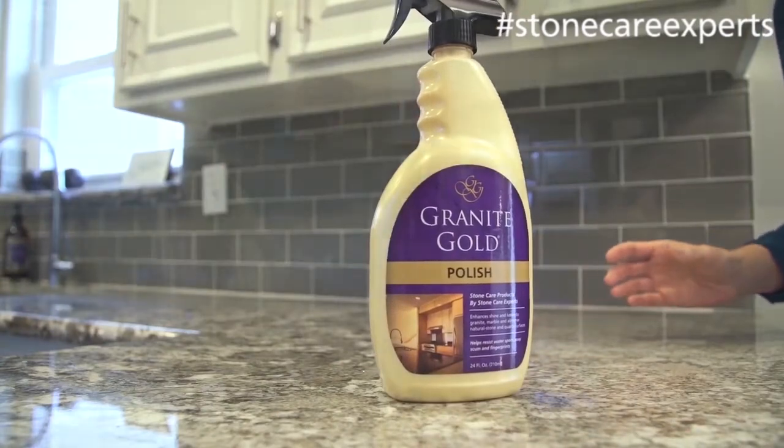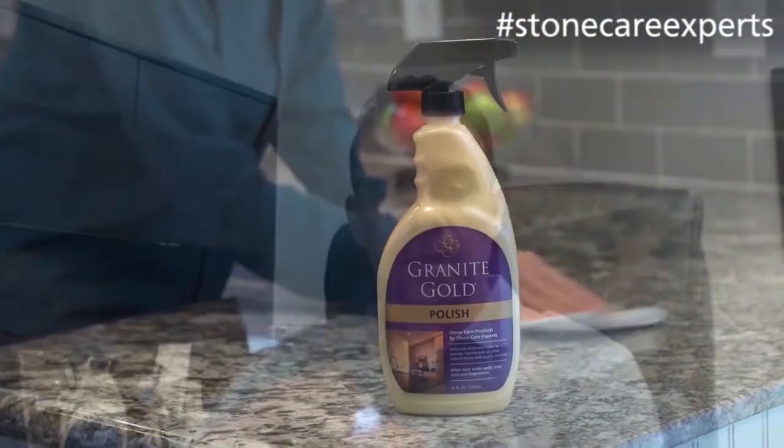In response to etching, some of our customers would ask, 'What can I do to help stop the etching?' Because it's a common problem on white Carrera marble countertops, we have a product called our Granite Gold polish. The polish does provide some extra protection because it leaves a very fine coating on the surface of the stone.